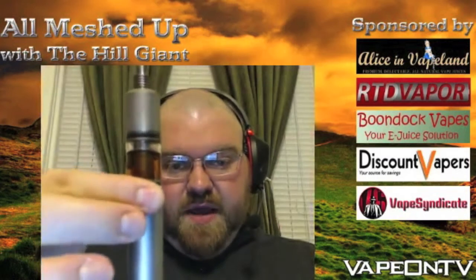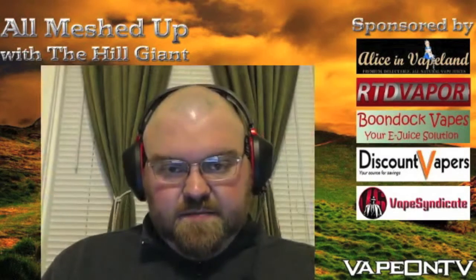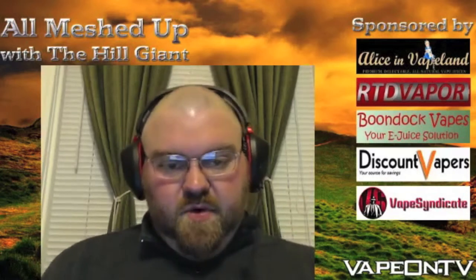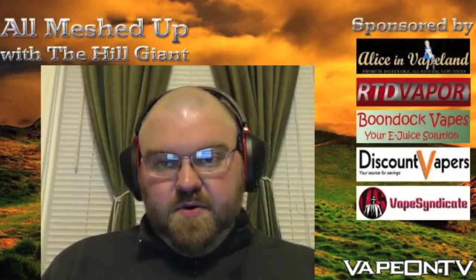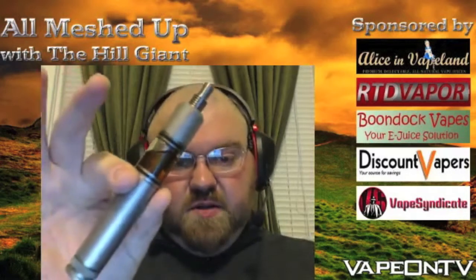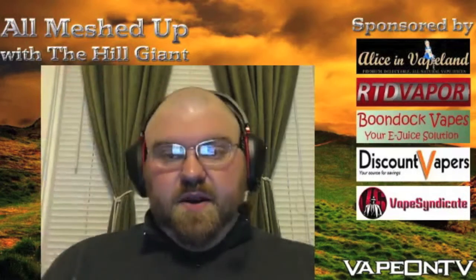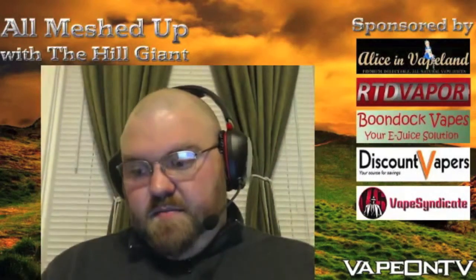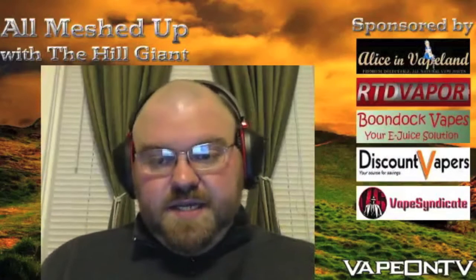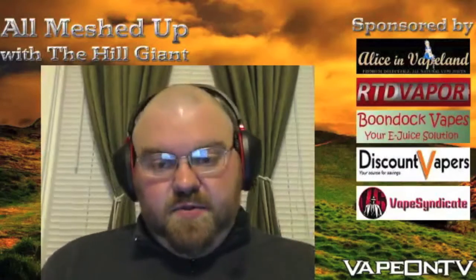When screwed down all the way, it is 5.45 inches tall. It is aerospace grade titanium — I'm not a metallurgist, but I know it's very high-quality titanium. It's completely mechanical; there's no solder, flux, or wire through the entire device.